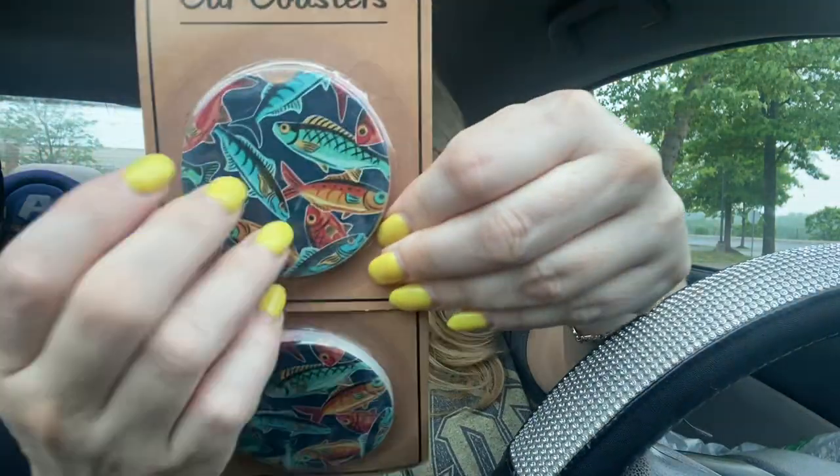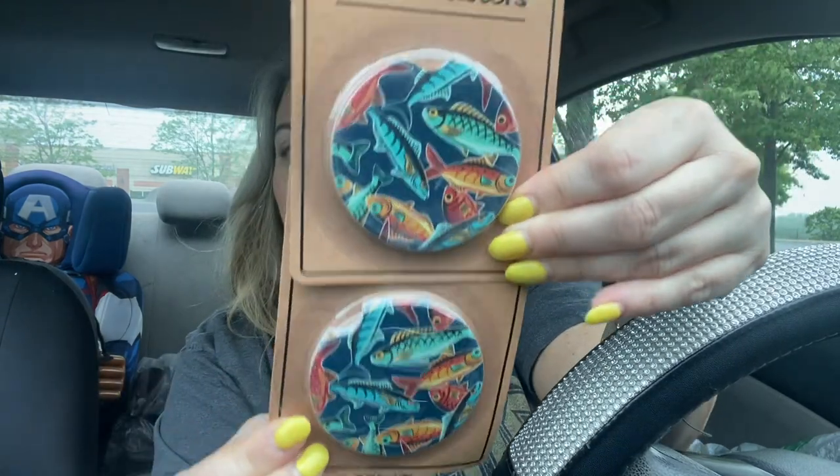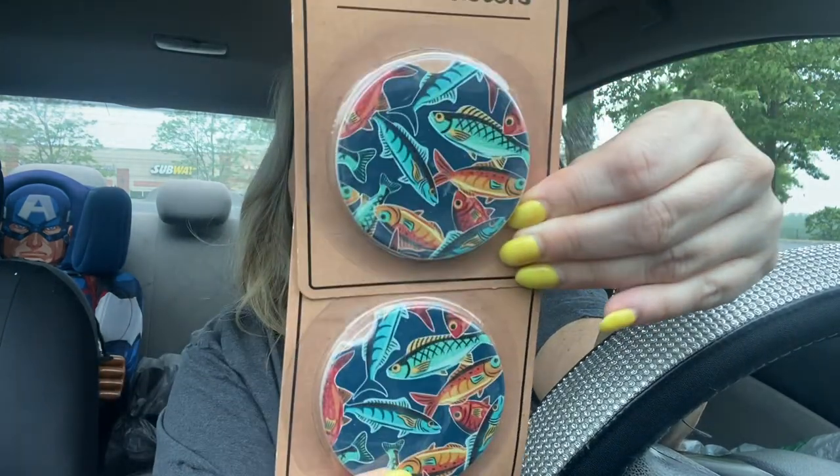Father's Day is coming up and the Dollar Tree has so many amazing items. I literally went the other day and they had new stuff out. Every Dollar Tree you go to is a little bit different, so make sure you check out more than one. They have these coasters - look how cute they are! They're for your car. I got this for my uncle who lives on the lake and loves to go fishing.